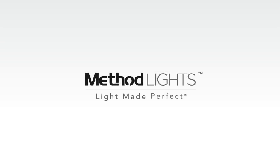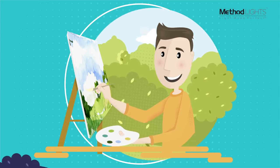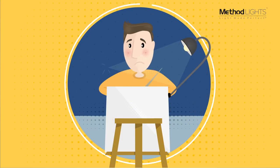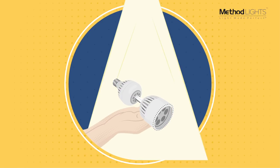Method Lights is the ultimate art studio light. Our patented products create the perfect light to paint in. Current lighting just doesn't do the job. Method Lights is the solution.